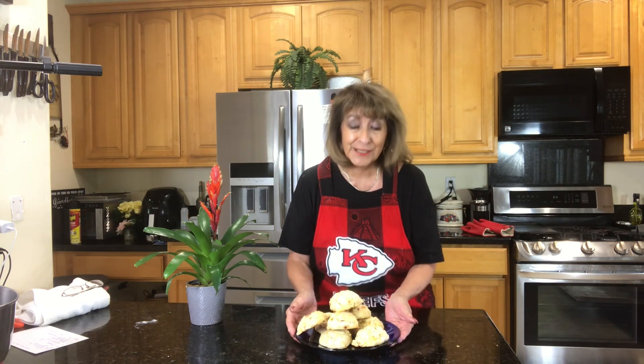Biscuits — not plain ordinary biscuits. Sun-dried tomato cheddar cheese biscuits. Oh my goodness, so delicious. Join me in the kitchen, I'm going to show you how to make them. You can knock them out in less than 20 minutes.